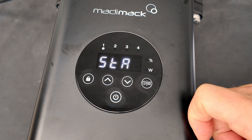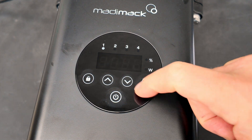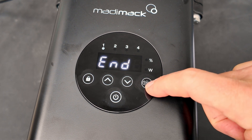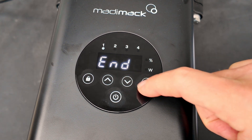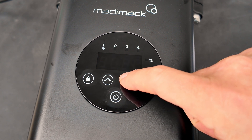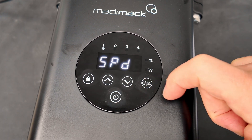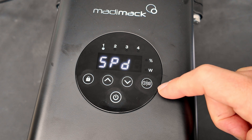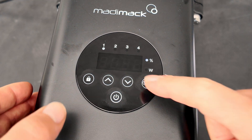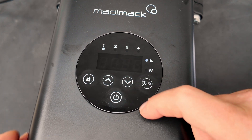You can set four different schedule run times. This is schedule one — I'll have it come on at 8 a.m., and the end time will be 3 p.m. Then here's where you can set the speed. I'm going to go ahead and set it at 40%.